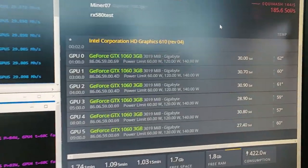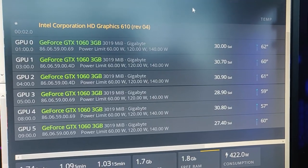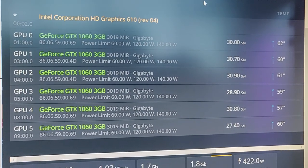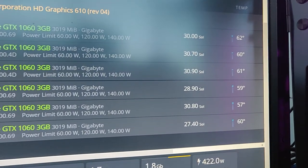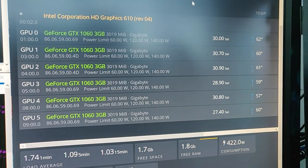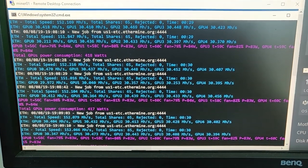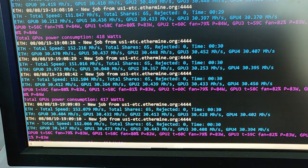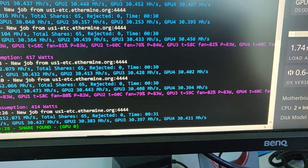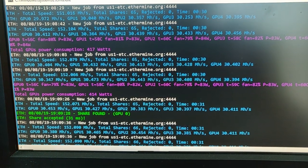Let's check the GPU temperatures. The 6x GTX 1060 3GB rig at about 30 minutes uptime is reading: 62, 60, 61, 59, 57, and 60 degrees Celsius — really good, right where they should be, just like open-air. The 5x RX 580s at 31 minutes are at: 56, 58, 60, 59, and 60 degrees Celsius. Temperatures are looking real good — I'm so happy right now.